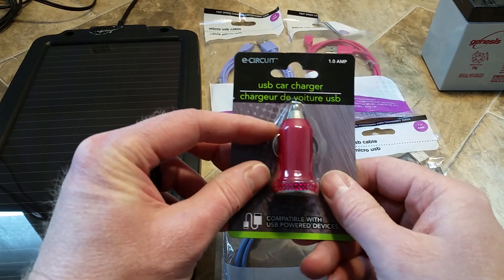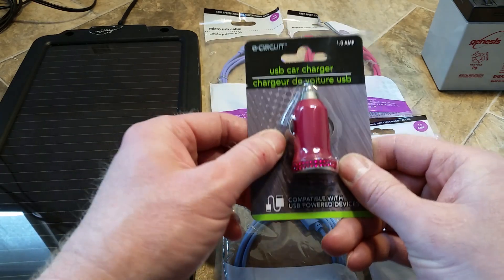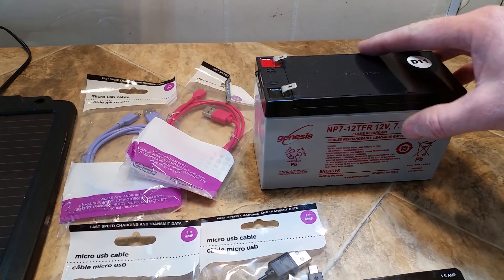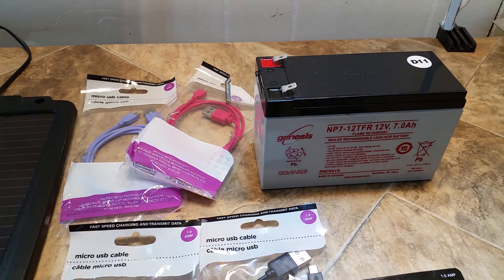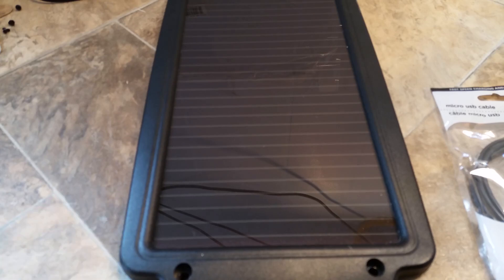This USB car charger has a little circuit in here which converts 12 volts to 5 volts. I'm going to use a 7 amp hour 12 volt battery from an old battery backup I have. I'm going to connect the battery to this solar charger to charge it up when the phone charger is not in use.